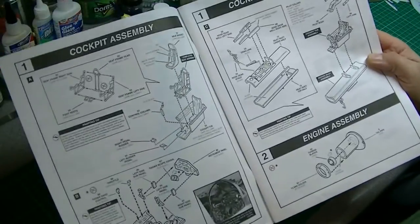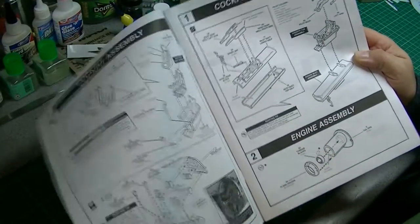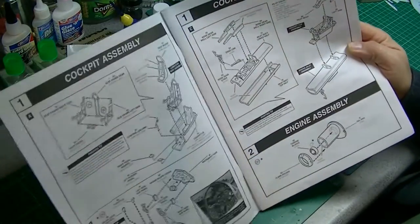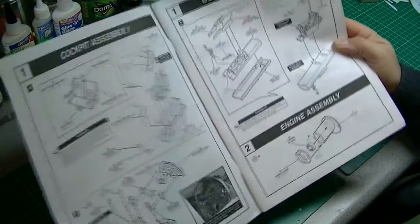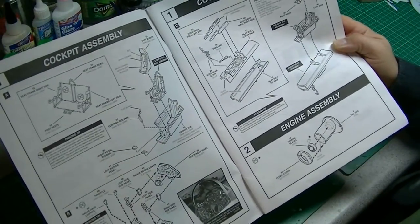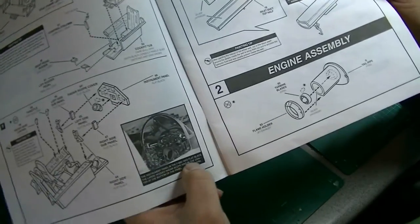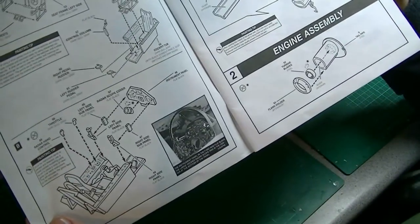Going through the kit, it looks quite detailed. Starting with the cockpit, it's nice because there are clear colour call-outs — dark gold grey, white straps, flat black — and obviously you can choose any brand of paint you prefer. There's actually a photo of the cockpit, which is nice, giving you information on the colours. It looks quite detailed.